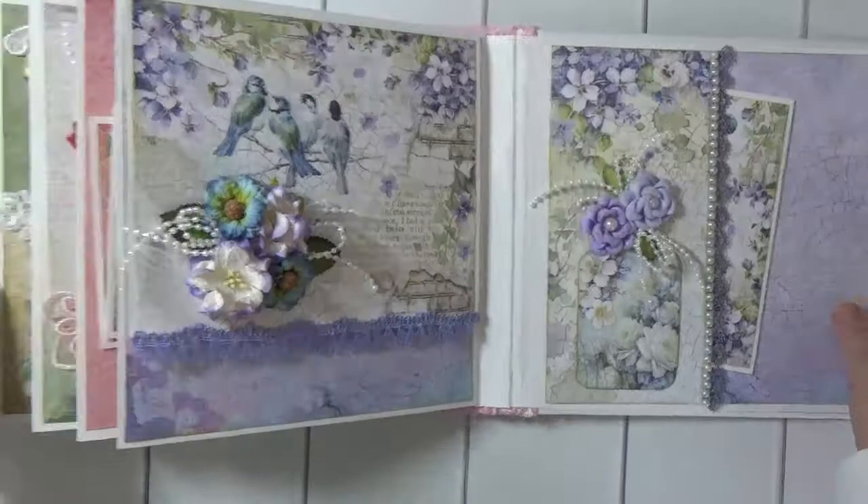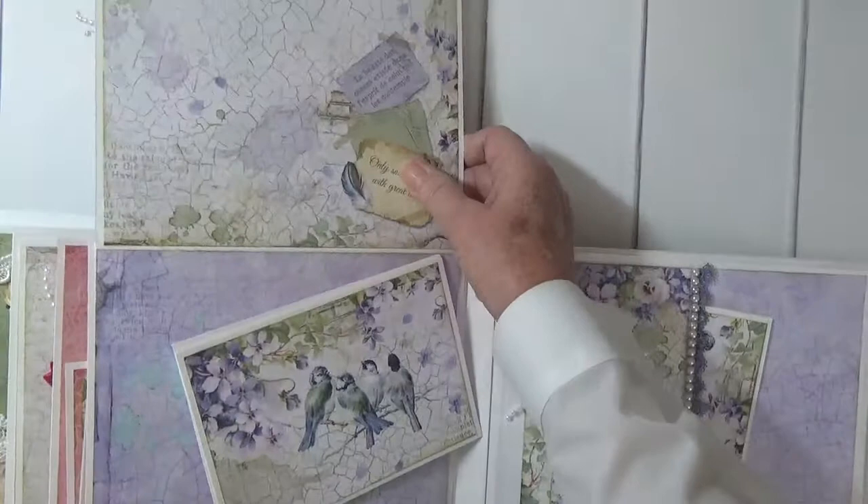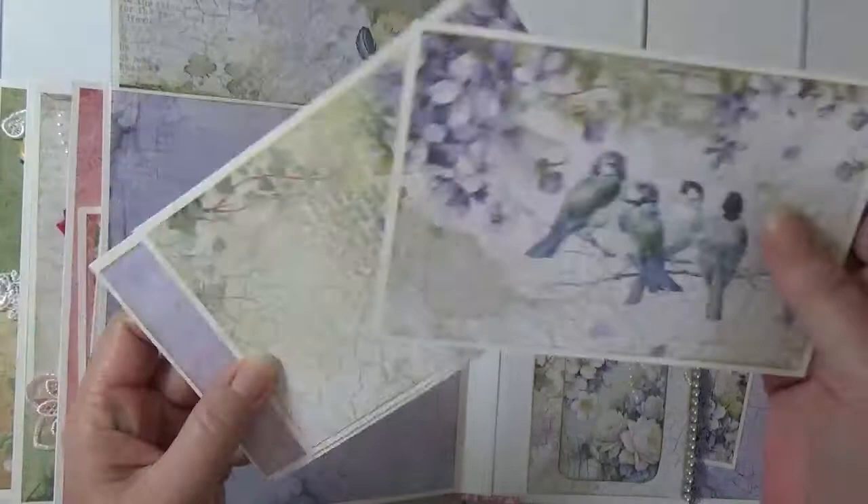And we're back to the purples again. These are gardenias with purple edges and this is a magnetic flap page. You can put photos up here, and then photos here. Really pretty images of birds and flowers — just beautiful paper.